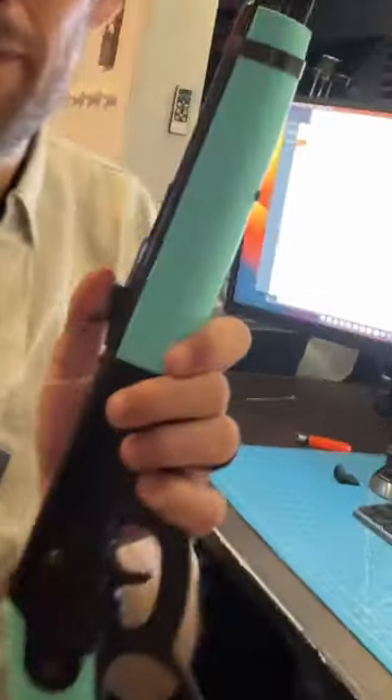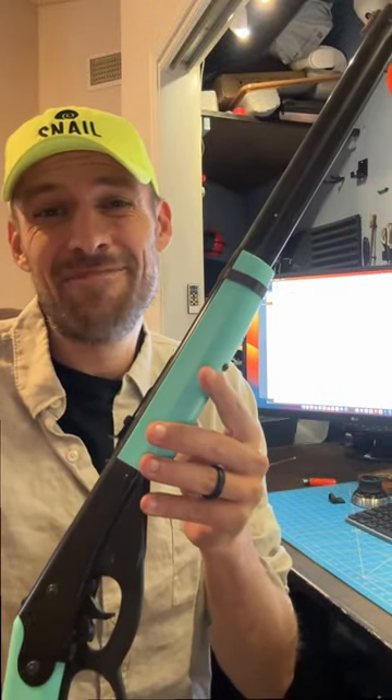My daughter has this BB gun, but she doesn't have any targets. Let's see if we can remedy that.